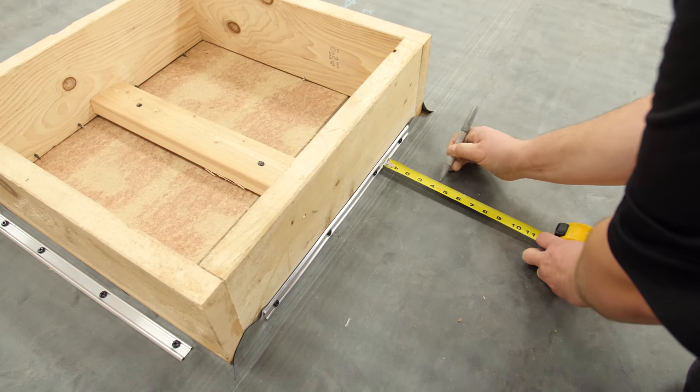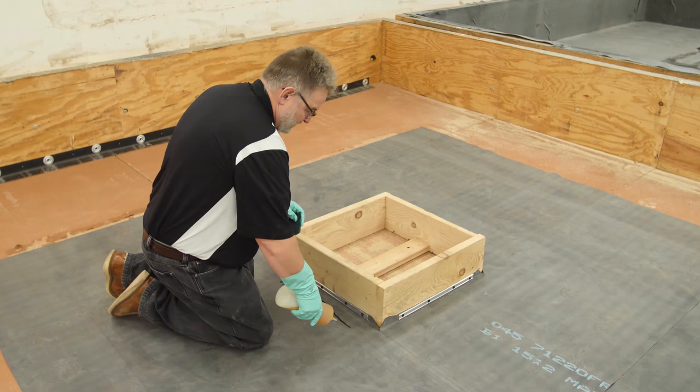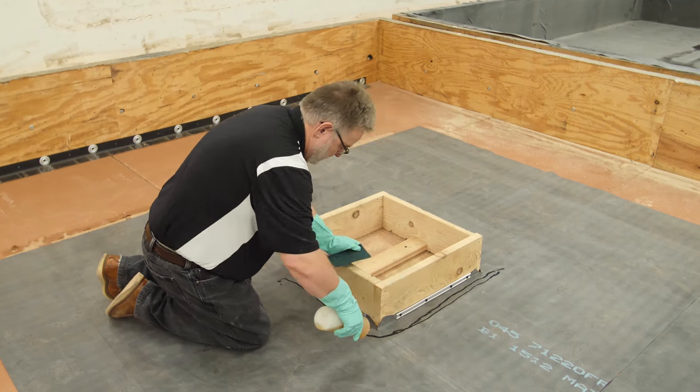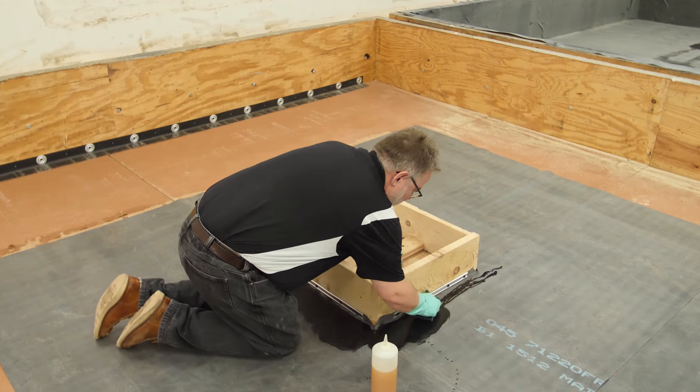Measure 4 inches or 7 inches from the outside edge of membrane securement to determine the area to prime. Prime the membrane around the base of the curb, extending slightly beyond the area needed to meet seam requirements, and allow to dry until tacky.